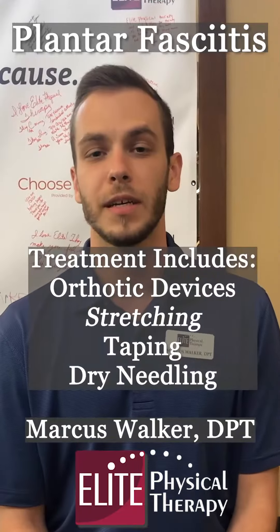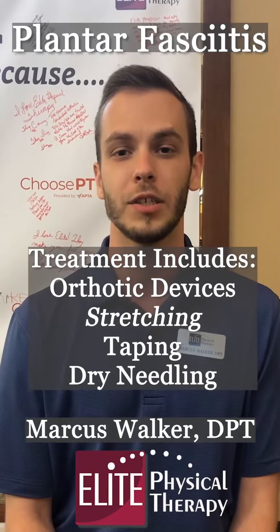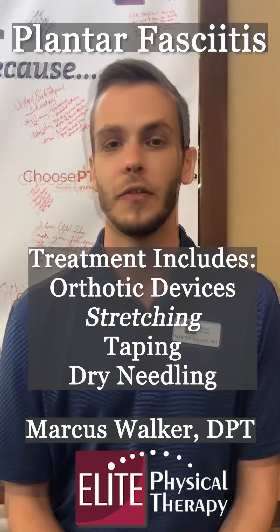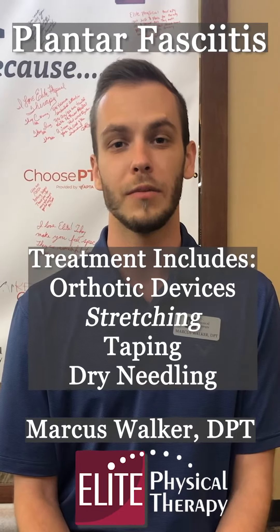The most common ways that this is treated include the use of orthotic devices in your shoes and stretching — we've found that stretching in a weight-bearing position, or by standing on your feet, is the best way. Other methods include taping the area to act like an orthotic device, which is slightly more comfortable.